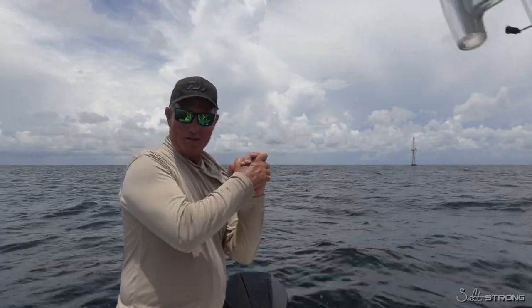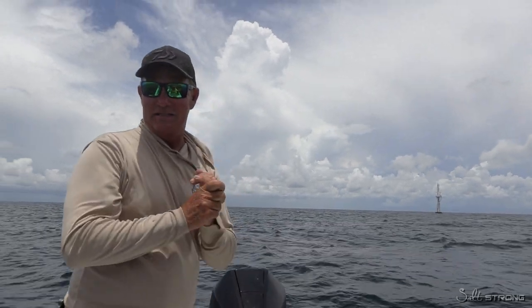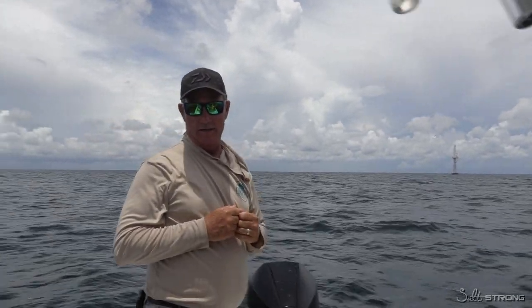Hey fish fans, this is Captain Mark Hollywood Johnson here in Carabelle with the boys from Salt Strong, and we're out here catching some snappers — and guess what happened? We had some more shark encounters.